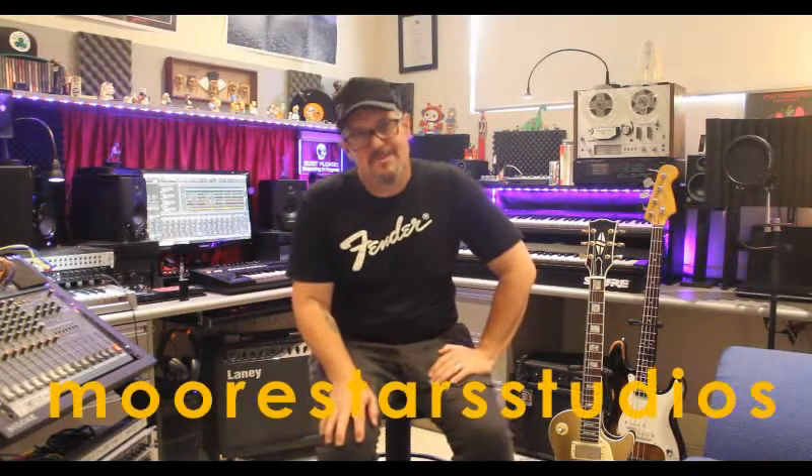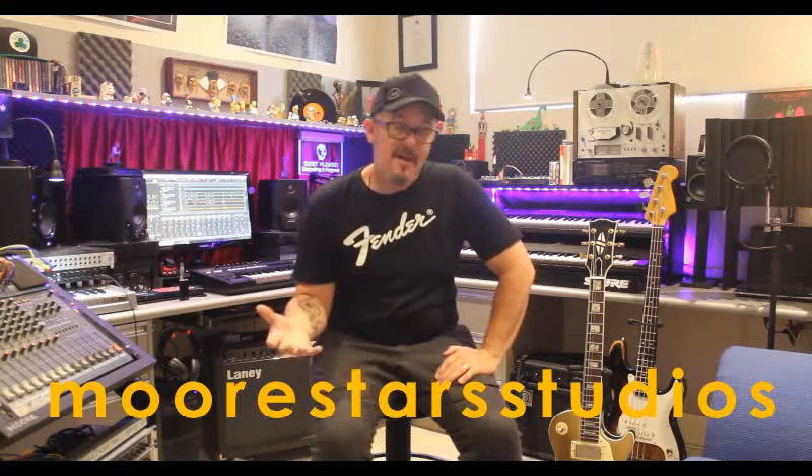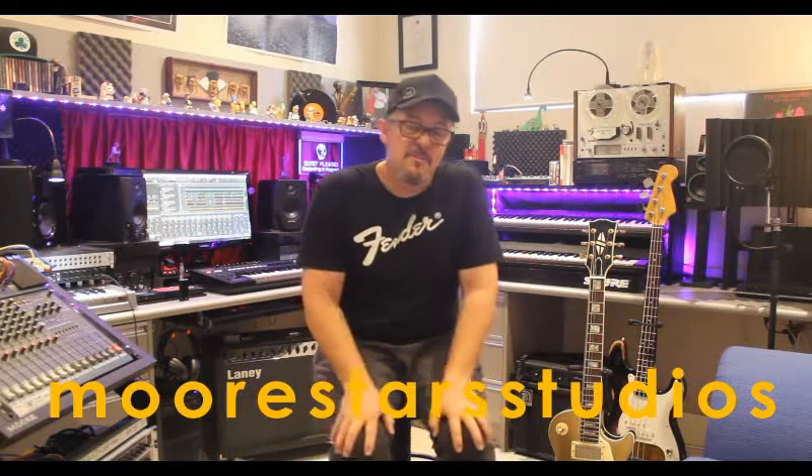Hi and welcome to Moorstar Studios. I'm Adam and today we're going to be looking at some of the guitars we have here in the studio. I'll give you a brief rundown of each guitar and a bit of a history of some of them as well, some small stories. So let's take a look.